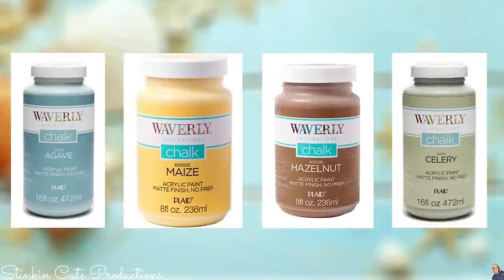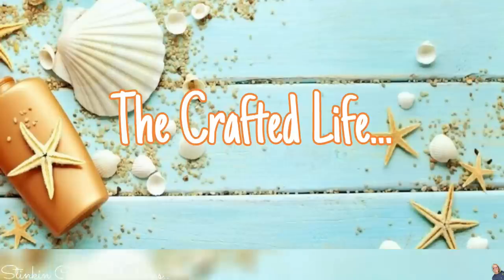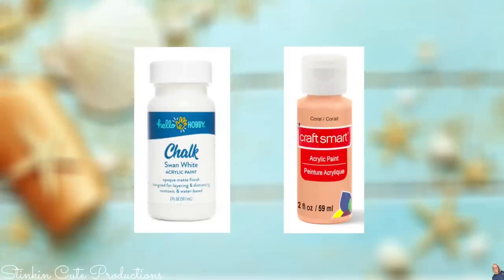The paint colors I will be using for today's tray are some of Waverly's chalk paints in the colors agave, maize, hazelnut, and celery. Along with those I'll also be using some of Hello Hobby's swan white — this is not a stark white, it has kind of a tan undertone which goes perfectly with sand. I'll also be using some of Craft Smart's coral.